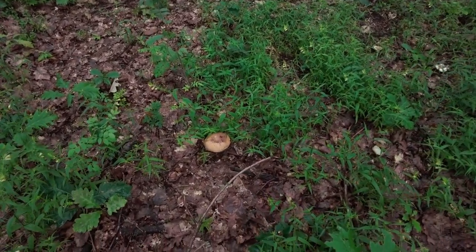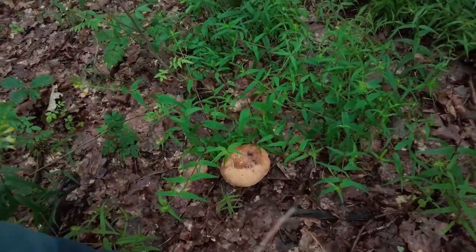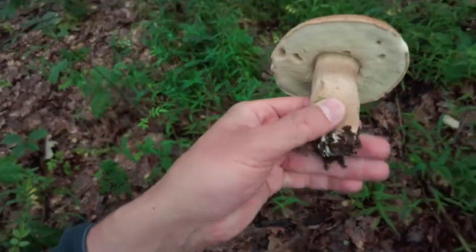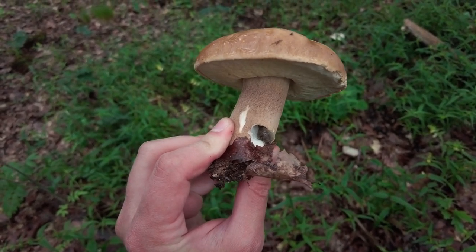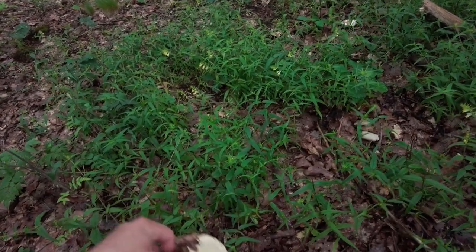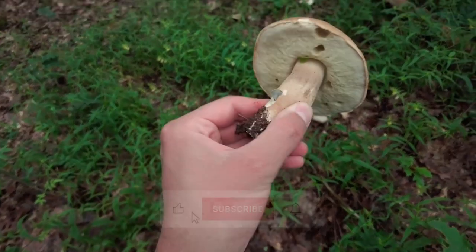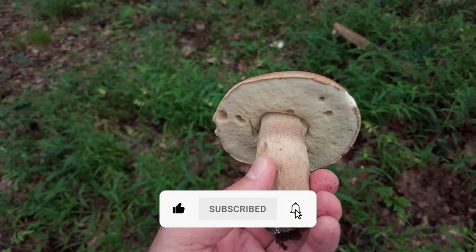This one was quite easy to spot. I believe it's a summer cep, Boletus reticulatus. It is Boletus reticulatus — already a slug eating the stem, but otherwise it feels firm. And the shape is also nice and round. So this is a very nice beginning for today.